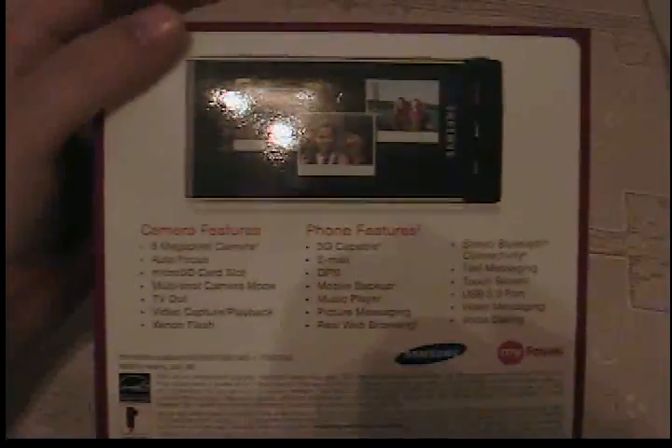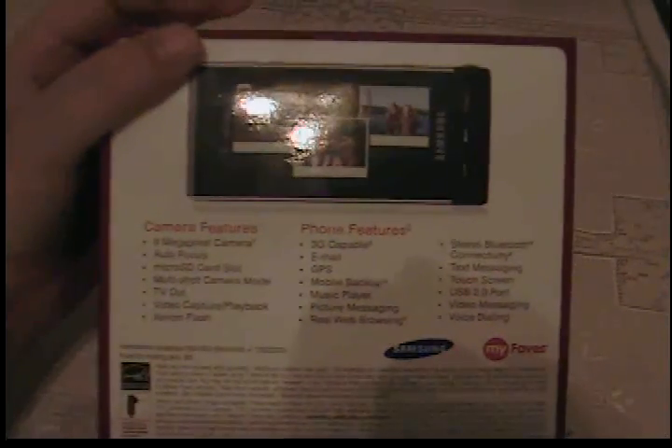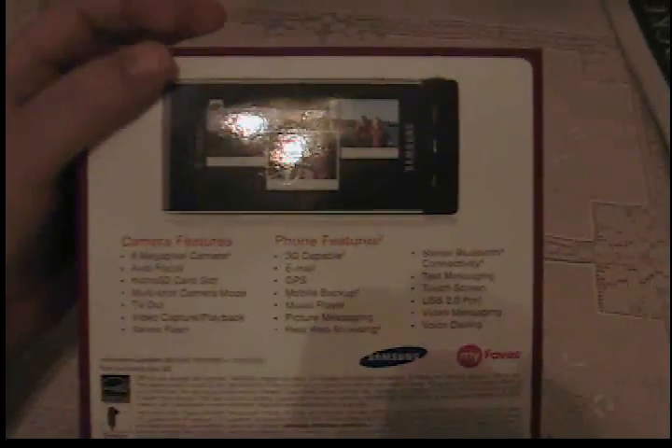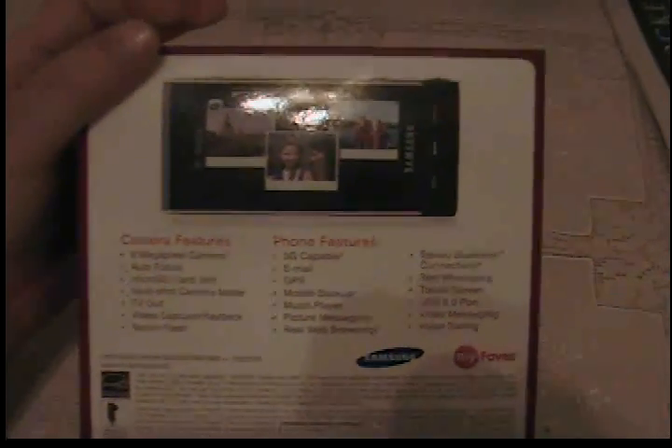Some of the camera features: it has an 8 megapixel camera with Xenon Flash, so we'll have to see how good that is. It's also 3G capable and it's also a touch screen, so I'm really interested to see if it's better than the iPhone or something like that. So we'll see how good that is.